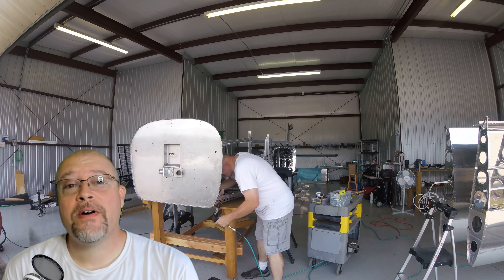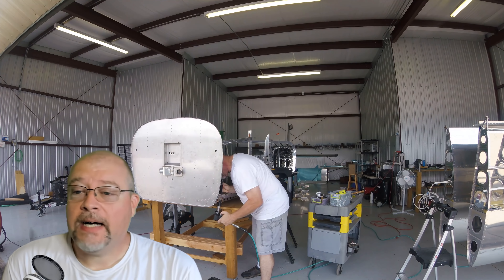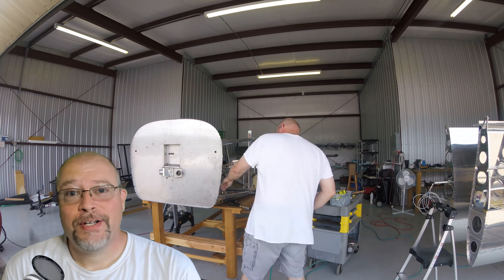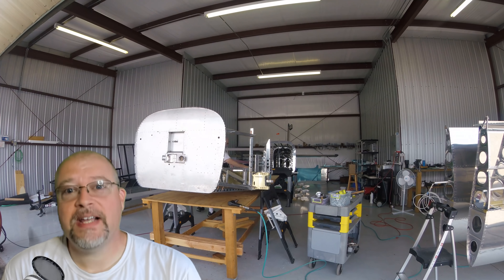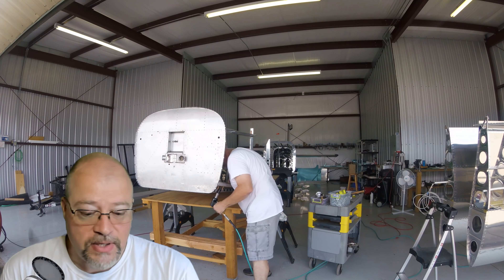Hey guys, well here we are back out at it again. I am in my studio space recording my green screen once again, as opposed to standing up out at the hangar behind my green screen.